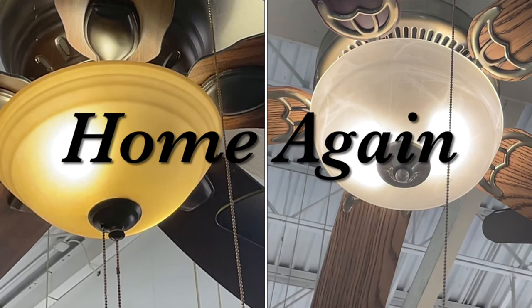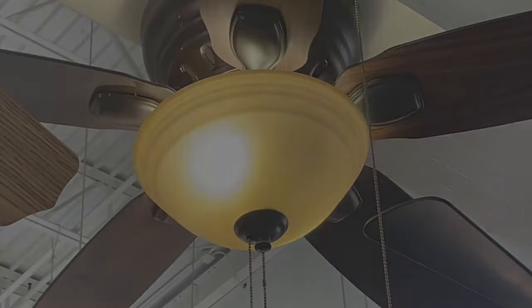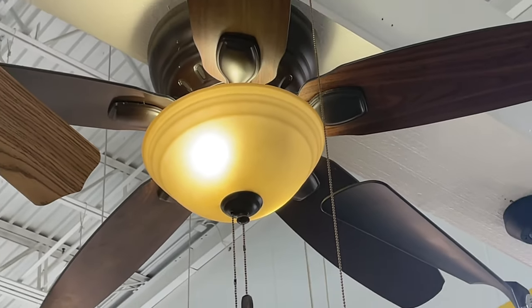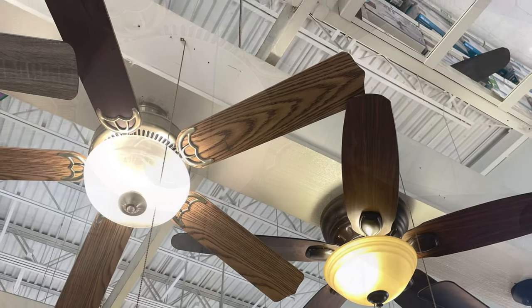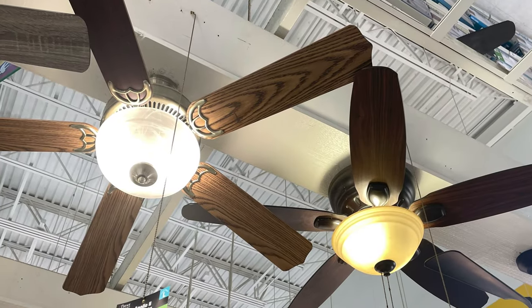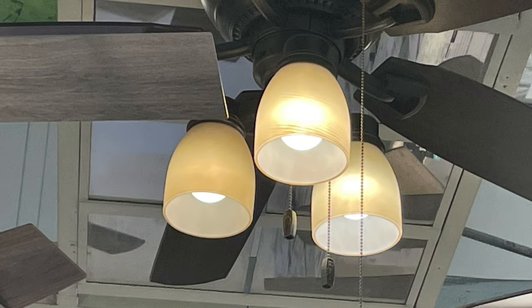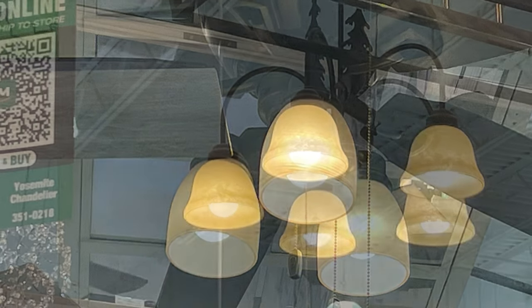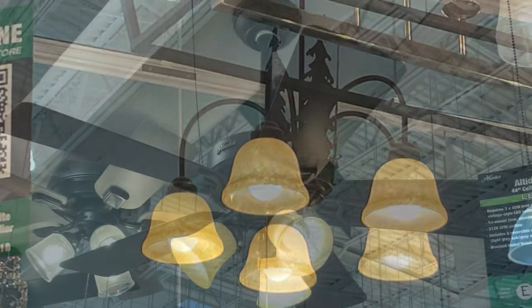Hi guys, this is Terri from home again. Thanks for stopping by. Today I'm going to show you how to take those amber light cover shades, whatever you want to call them, and make them nice and white. Did you ever go shopping for a new ceiling fan or light fixture and you like everything about it except the amber globe just isn't going to go with your decor? I'm going to show you a real simple, quick way to take those amber globes and make them white.